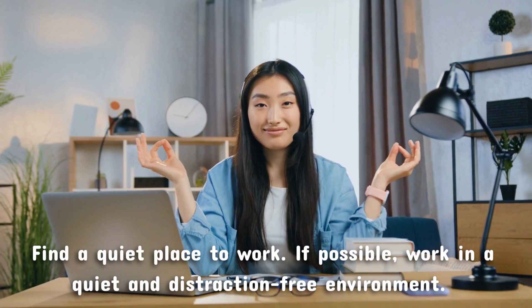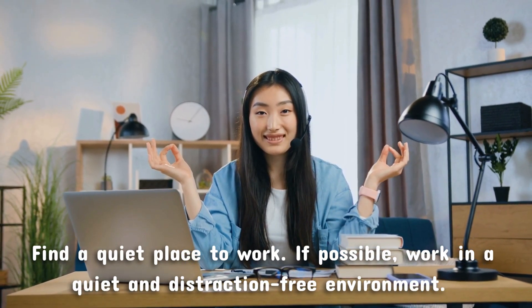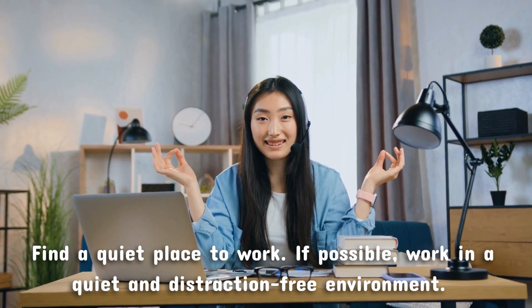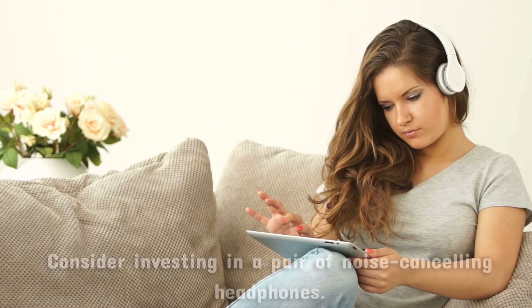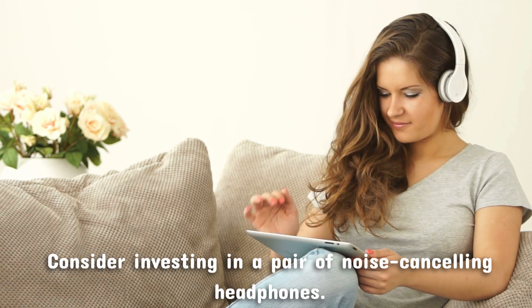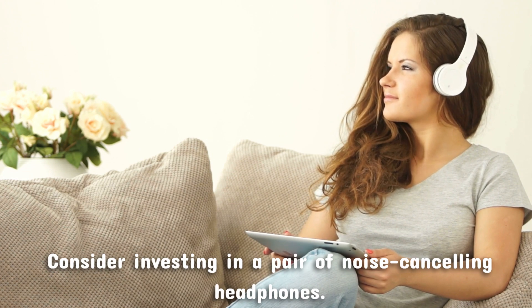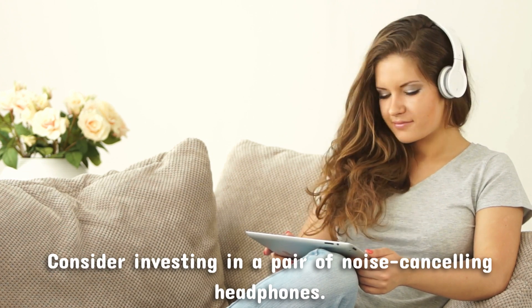Find a quiet place to work. If possible, work in a quiet and distraction-free environment — this could be a private office, a library, or even a coffee shop. Use noise-canceling headphones if you're working in a noisy environment, as they can help block out background noise and keep you focused on your work.